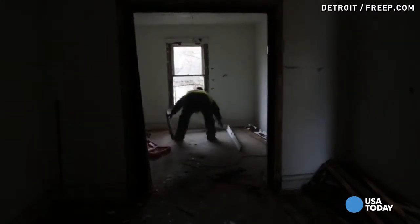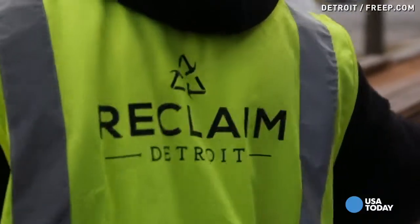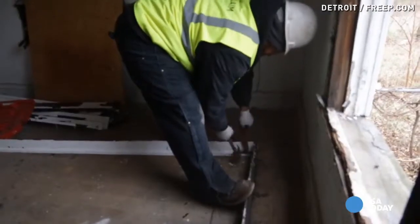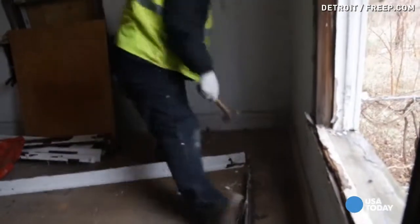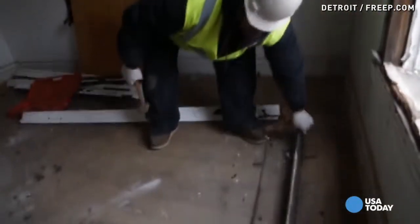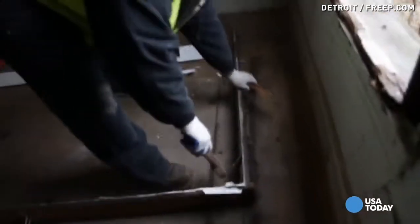Some of those things that we can still process and reuse. Reclaim got started because a group of people said, hey, we're taking down all these blighted houses. There's these really interesting, valuable materials in a lot of these building materials — old wood, a lot of architectural fixtures.